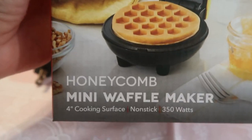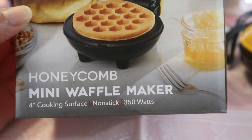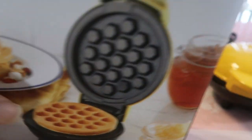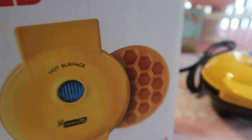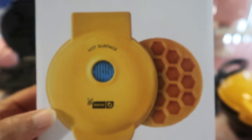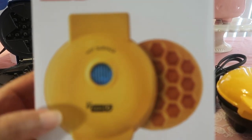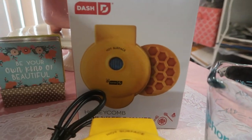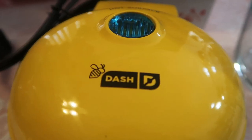Just to let you know the specs: each has a four-inch cooking surface, it's nonstick, and it's 350 watts. That's what the front looks like — and the beautiful honeycomb is right there, so cute. It even has a little bee on it — look at the little honeybee! So cute that they included the bee.